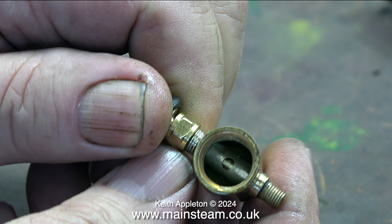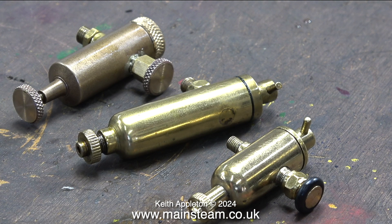Once you understand the principle, they appear quite simple, but really, after all these years, I think they're fiendishly clever. But remember, displacement lubricators will only work with steam — they do not work with compressed air. You can't have any displacement unless you have the condensate to do the displacing.